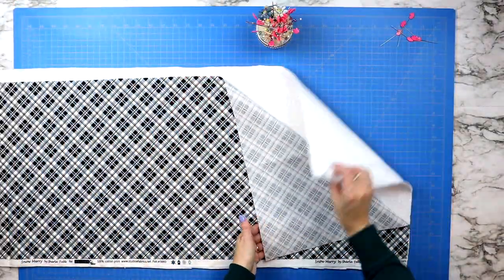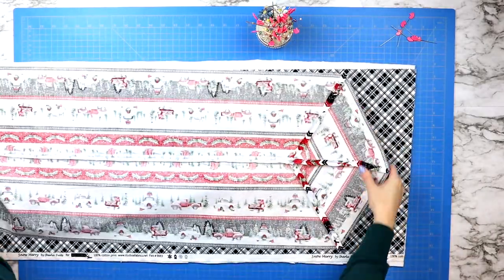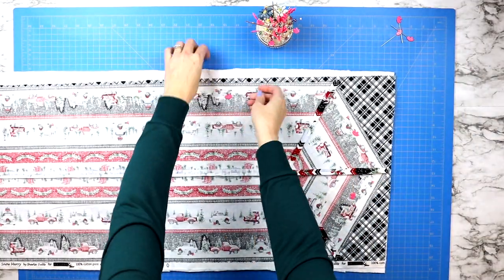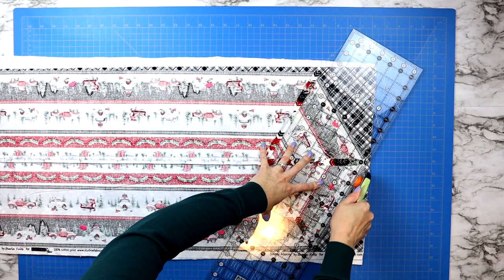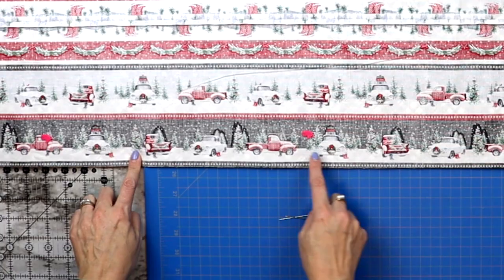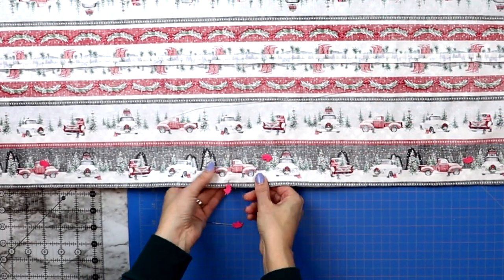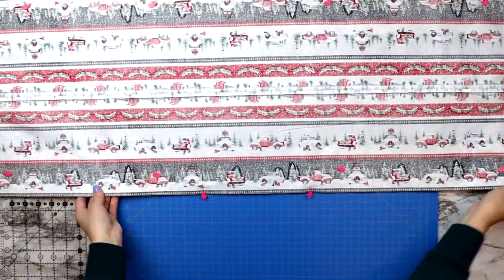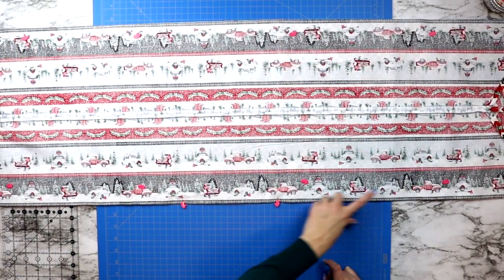Now it's time to do the quilting. Grab your batting fabric and lay your backing fabric on top of that, then lay your table topper right sides down on top of your backing fabric. Pin all the way around and trim around the outer edge cutting away all excess fabric. Then add two pins along the long edge marking about a four inch opening that you will not sew. Start at one pin, sewing a quarter inch seam around the entire project, ending at the next pin.